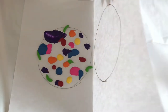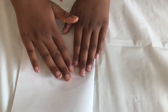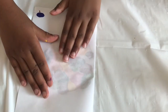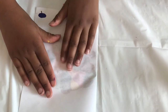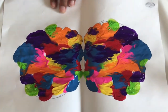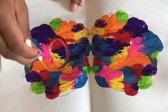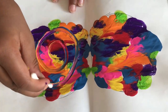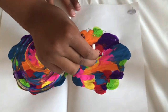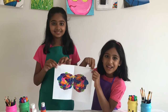Now fold the paper and press it. Wow, it looks so pretty! Now with a q-tip, make swirls in the paint, like a snail's shell. Isn't it looking wonderful?